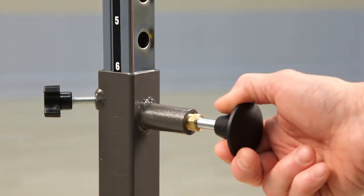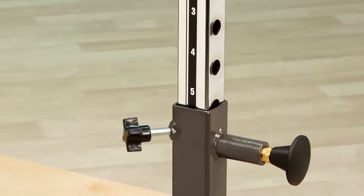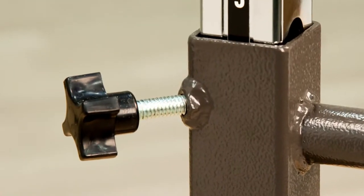Adjust the height of the handrails with the spring-loaded plungers, which are clearly numbered so both ends and both bars can be set to any height quickly and easily. An additional adjustment knob makes certain the uprights are tightened into place, removing side-to-side play.